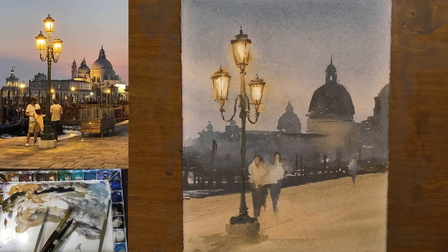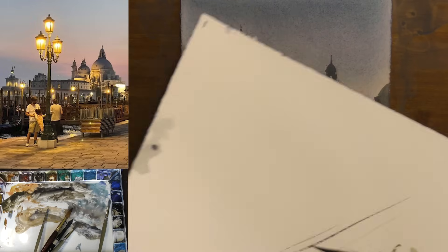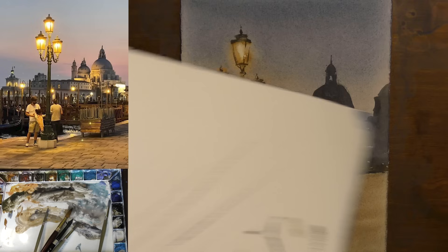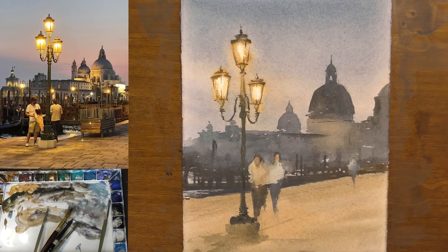For this I'm using a signwriter's brush — you can get a really nice thin line with that. I did a few practice strokes on my scrap piece of paper to ensure that I'm creating the mark that I want to make.